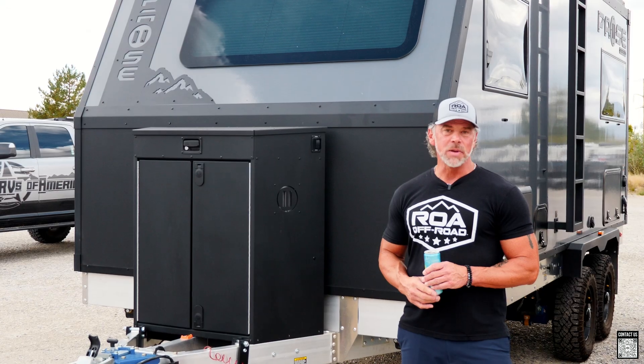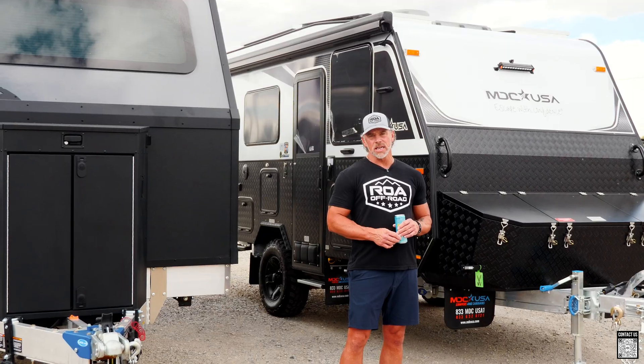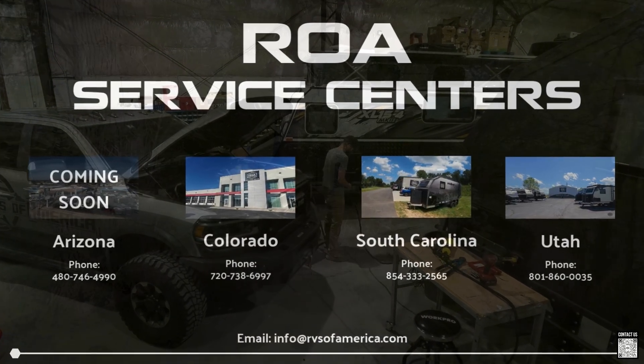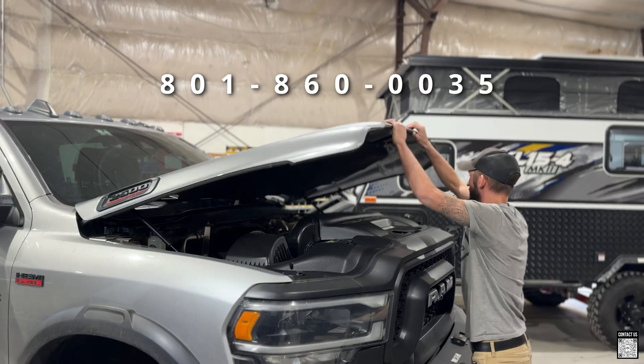So more power, less waiting, and no warm sodas. This is the mod that pays for itself in convenience — trust me, once you've had it you'll wonder how you ever lived without it. And the nice thing about this mod is you can have it done in our service department in Utah, South Carolina, or Colorado. Forget trickle charging — this is fire hose charging, and let us show you how.